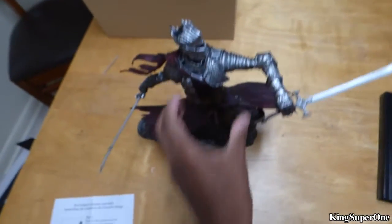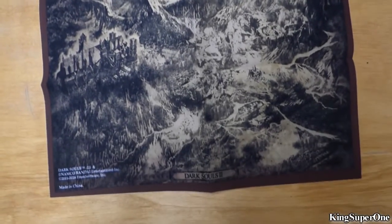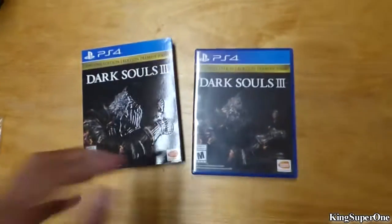Now here's the cloth — this is what it looks like. I'm gonna zoom in so you guys can take a look at it. It's actually not that bad. I'll fold this up in a minute and then open the other game.